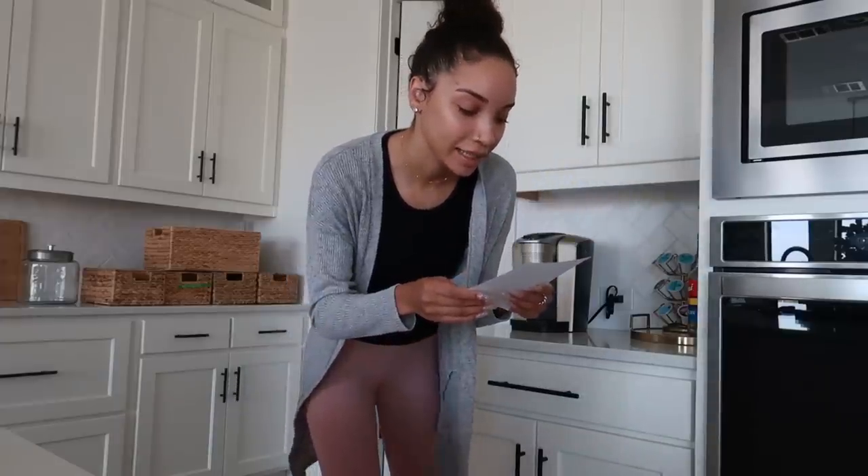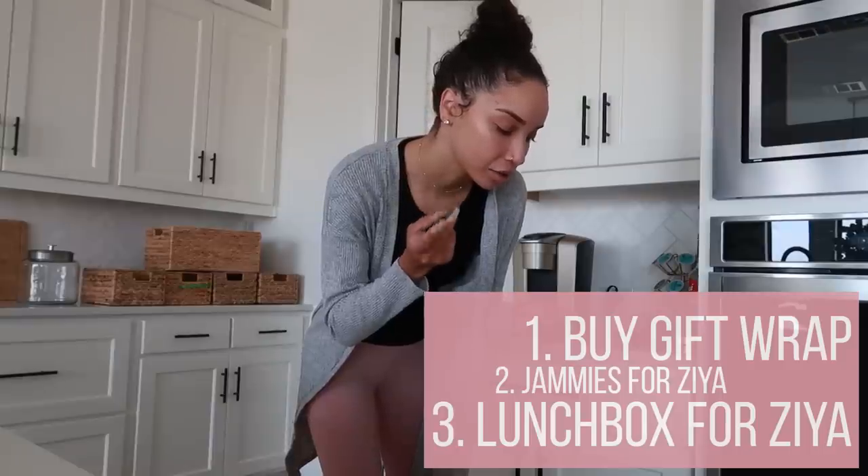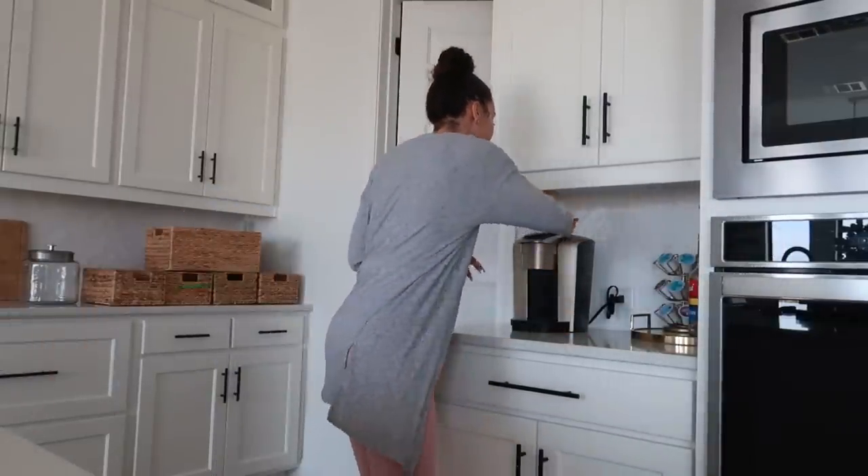What else do I need to do? I actually made a list because I'm being responsible. So here's my list: I need to get Christmas gift wrap, some more pajamas for Ziya, and a new lunchbox for Ziya. I think that's it. I don't have time to eat breakfast — I'm just going to make coffee. This is my life.